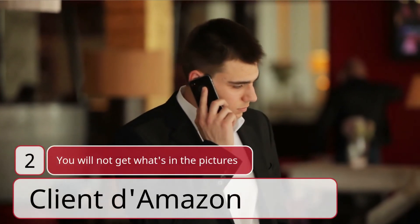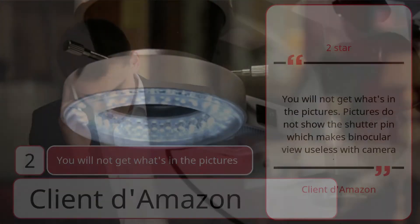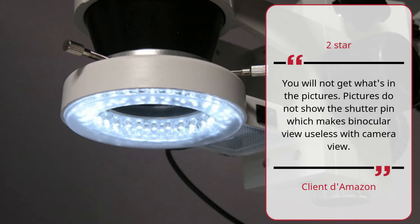Number 2: You will not get what's in the pictures — Client Amazon, 2 stars. You will not get what's in the pictures. Pictures do not show the shutter pin, which makes binocular view useless with camera view.